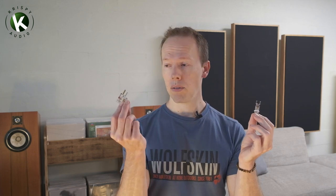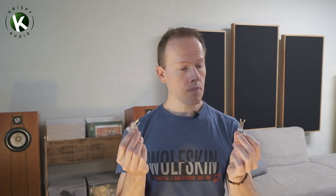G'day and welcome to Crispy Audio. When it comes time to selecting a speaker cable or building one yourself, you're going to need to decide if you want to use a spade termination or a banana plug. There are pros and cons for each of them — they're both very different, and a lot of people are undecided which way to go. I just want to talk about the merits of each of these, and hopefully that can help you decide which one's best for you.